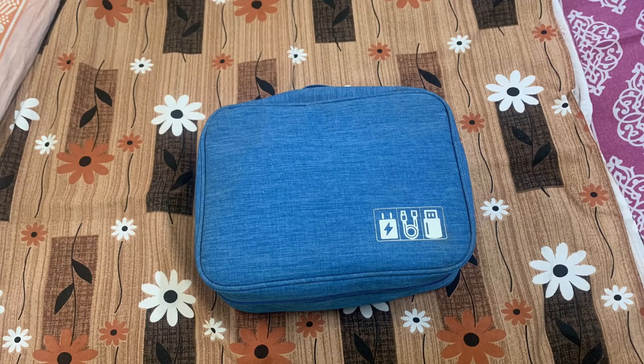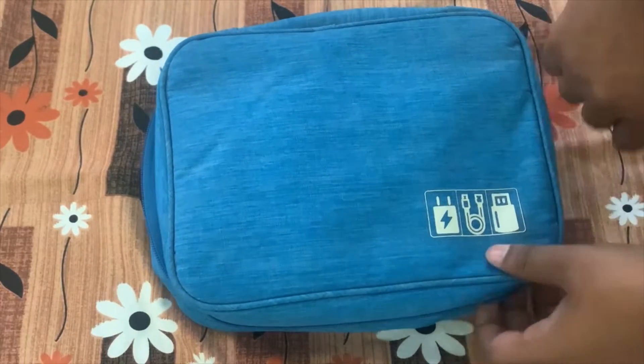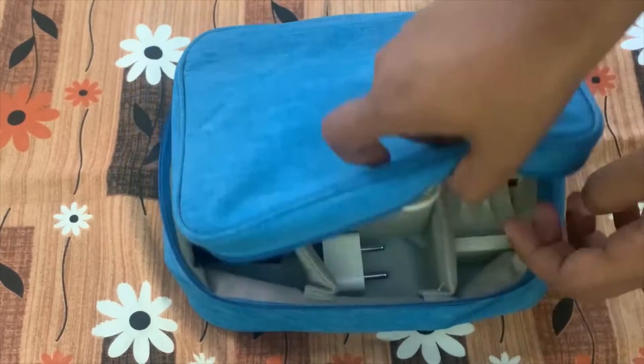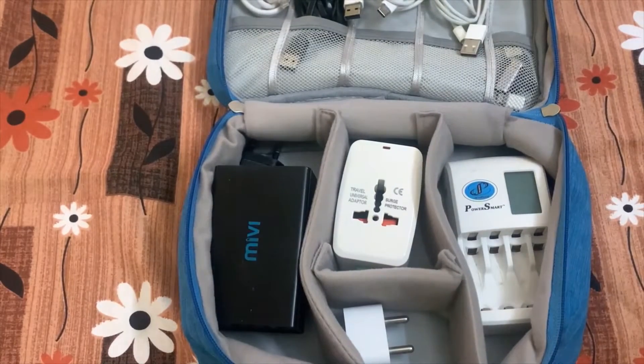Hello friends, welcome to my YouTube channel. Today I'm going to demonstrate how I organize my gadgets during travel. Let me open the gadgets box — this is a small gadget box I always travel with. This is a good pouch; I really like it.